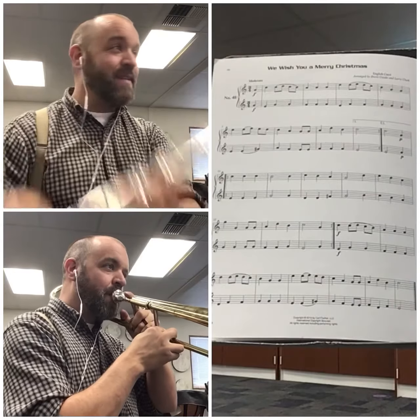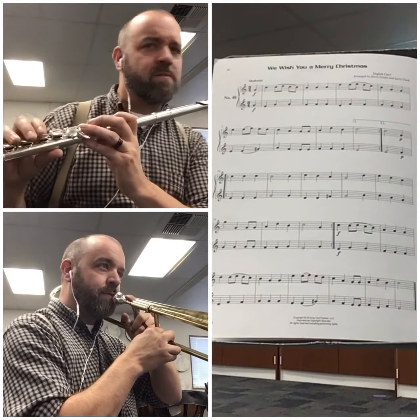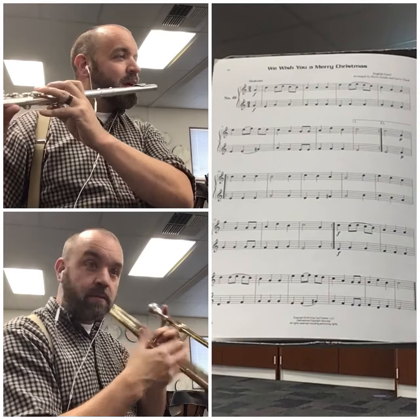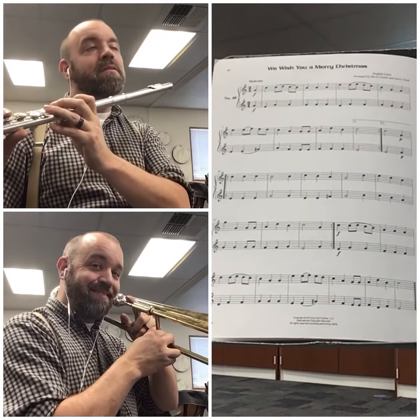Whatever makes you happy. This is the season. All right, here we go. We wish you a — not a little Christmas — we wish you a Merry Christmas. Maybe a big Christmas. Can we play? Let's see. Let's take it at about that tempo.